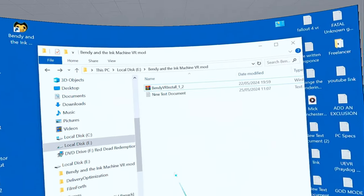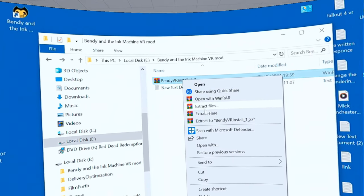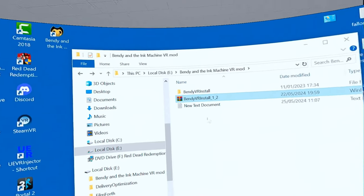But make sure that the folder is on the same drive as the game is installed. You should have this. I'm just going to use my mouse. I'm going to select it and then extract the files here. And this is in a little folder which I've named Bendy and the Ink Machine VR mod.